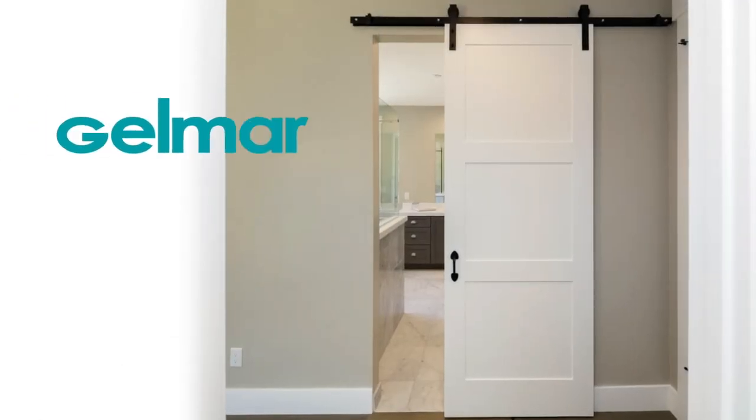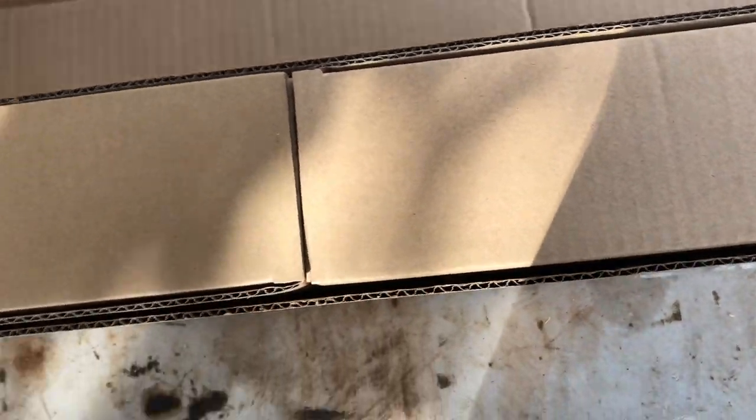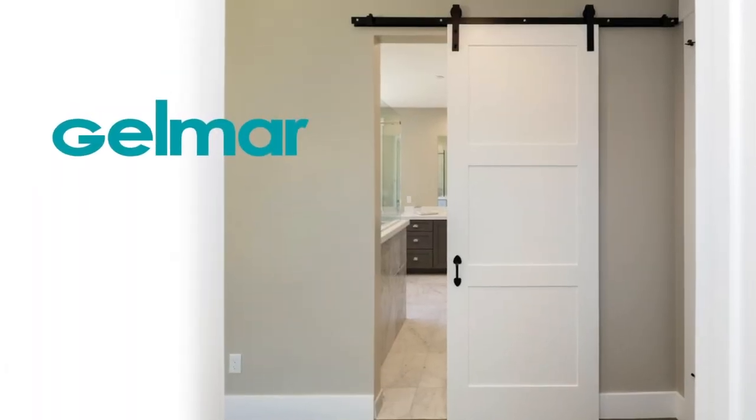Today we're going to be installing a trendy wooden barn door on a bathroom application, and it is so super simple. It comes in a full DIY kit straight from our supplier Gelma, and we'll leave links down in the description box so you can go and check it out yourself. Without any further ado, let's get straight into the video.